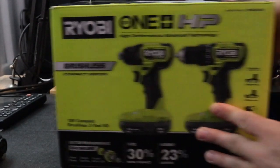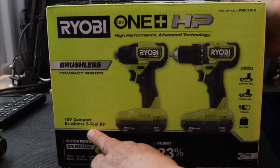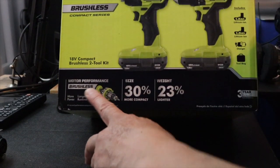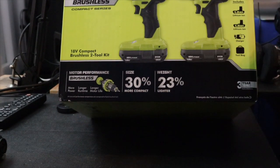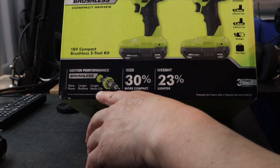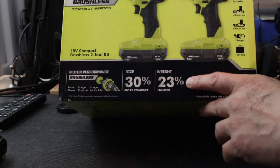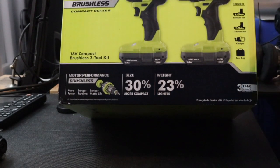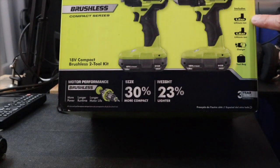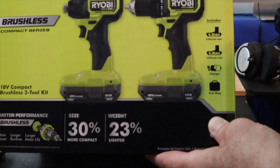So it's an HP compact brushless two-tool kit. Brushless motor performance means more power, longer run time, longer motor life. Size is 30% more compact and weighs 23% lighter than other drills.